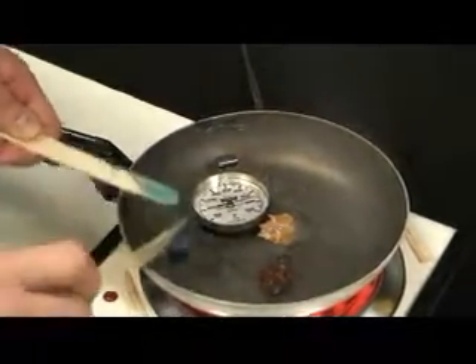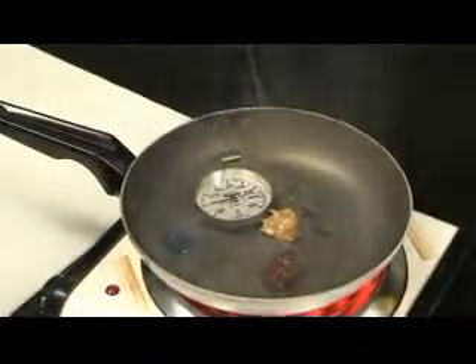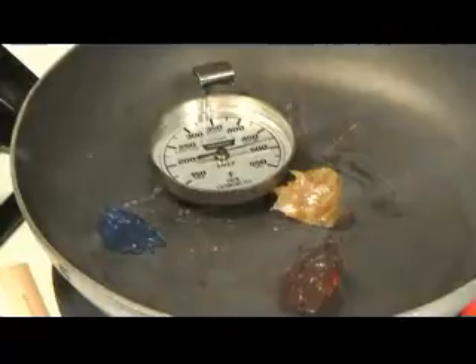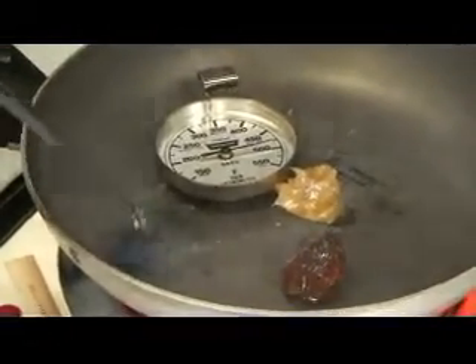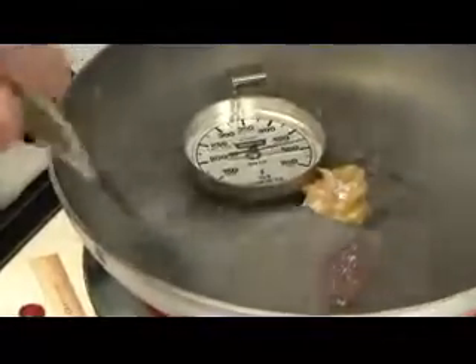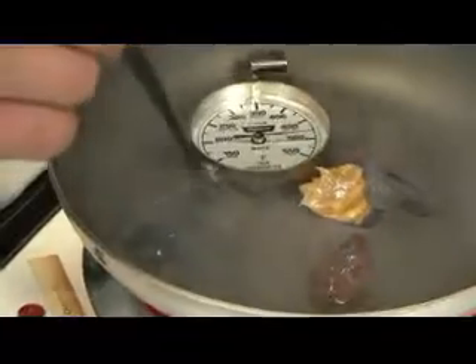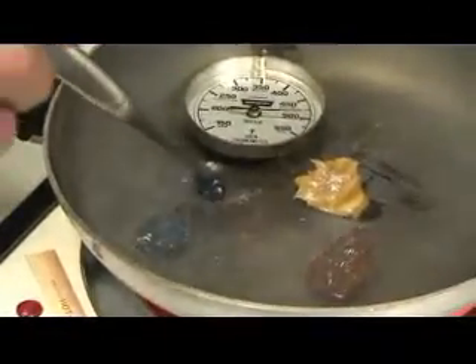And the third is our synthetic grease with a synthetic base oil. Now, you think synthetic grease, you think high temperature — but as you'll see here, not all synthetic greases are the same. Almost instantaneously, this synthetic grease is starting to melt and puddle up in the pan. Our temperature is right between 450 and 500 degrees.